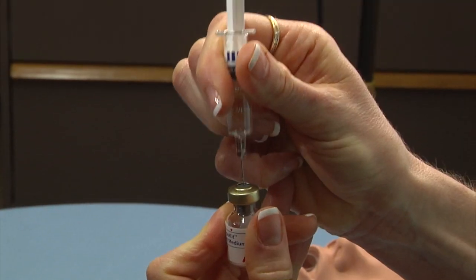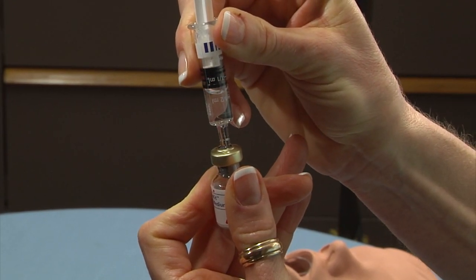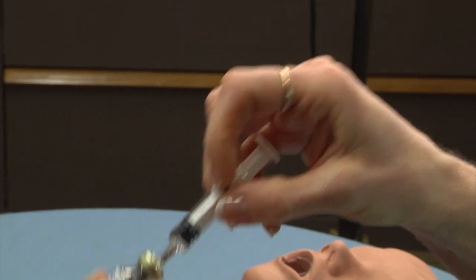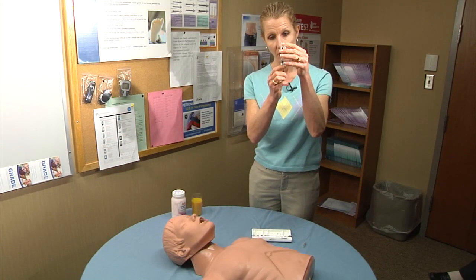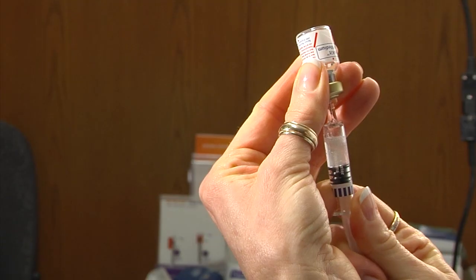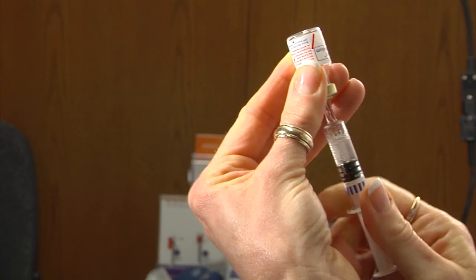Then you want to inject the solution into the vial and swirl it around until you see that the medication has dissolved and it becomes clear. Then turn it upside down and draw the solution back into the syringe until you've gotten all of it out of the vial.